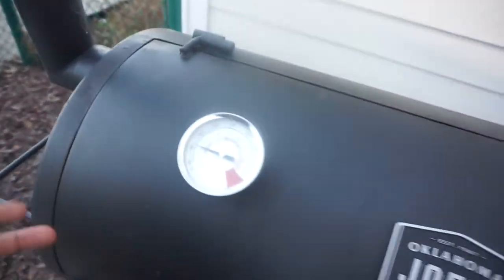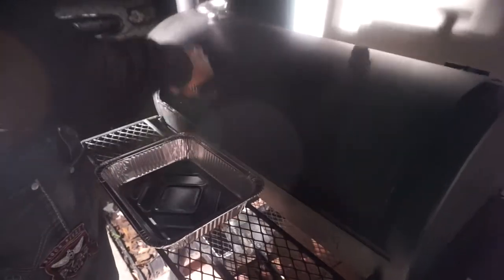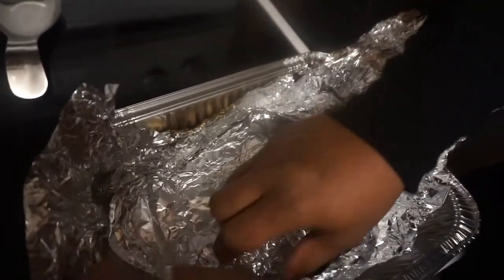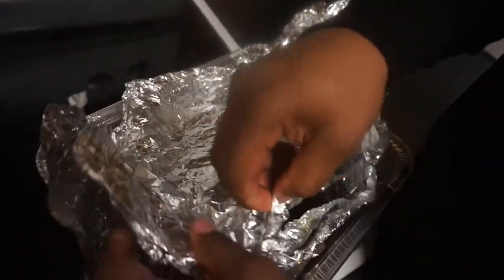My temperature is still 225. I'm going to try to bump it up to about 250. I'm going to put it in my pan and wrap it up, because it's going to keep cooking. I'll just take a quick peek at it when we get in the house. I'm going to wrap it up and see what we got. I'm not going to cut into it until later on tonight. We know it's still cooking right now.